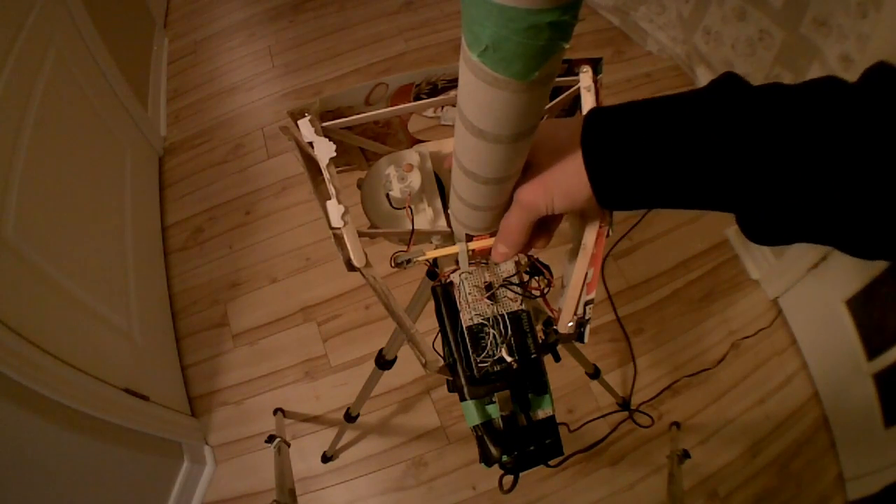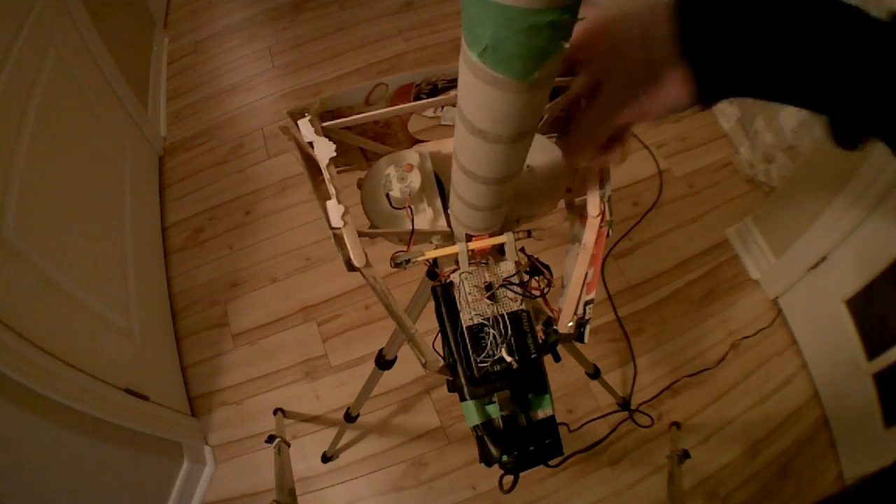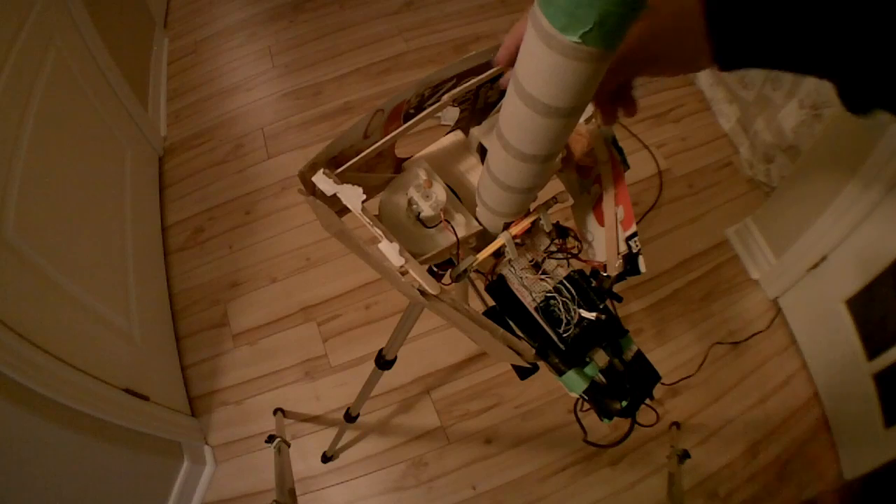The hole in the front allows the ping-pong ball to leave the tube and get caught by these two motors. These motors each have a foam wheel on them, which spins and catches the ping-pong ball and launches it out the other end.